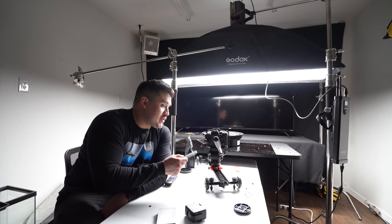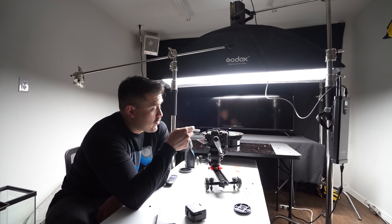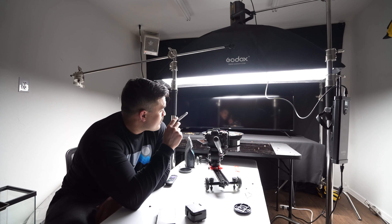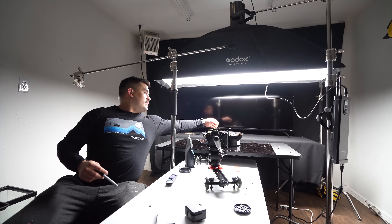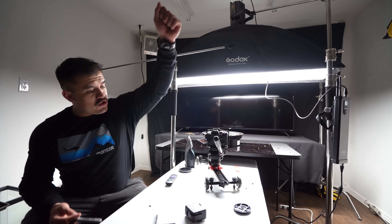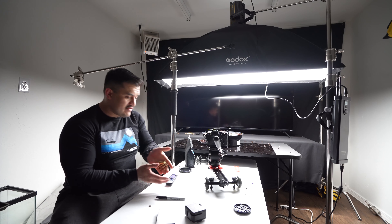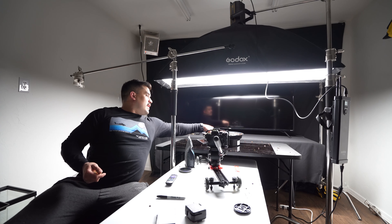So I've got the Sony A7S III set up right now. We are running at 240 frames per second full HD for this shot. Basically I've got some ammunition here — always practice safety with ammunition and any firearms.